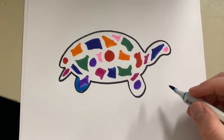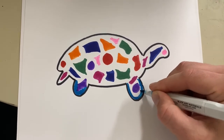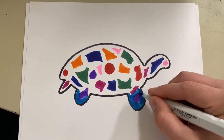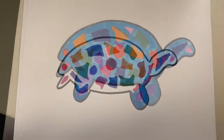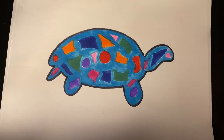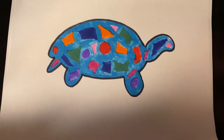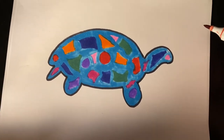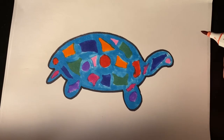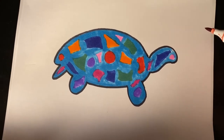Alright, so I filled it with some shapes here — went with some organic shapes. Now I'm just going to fill in the rest with a color I didn't use. I have this light blue, so I'm going to fill in the rest of my turtle. So we've filled in our turtle. You could have done any animal you wanted — a puppy, a bunny, a dragon, anything your heart desires.